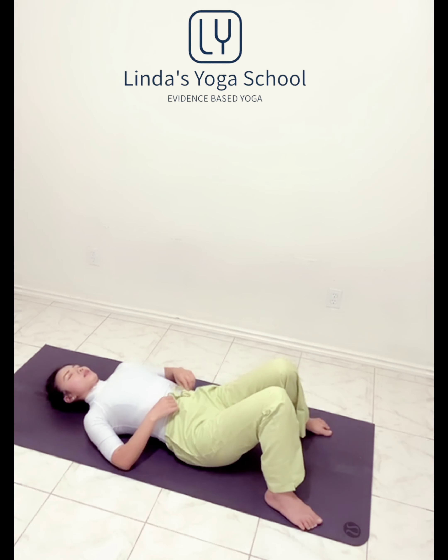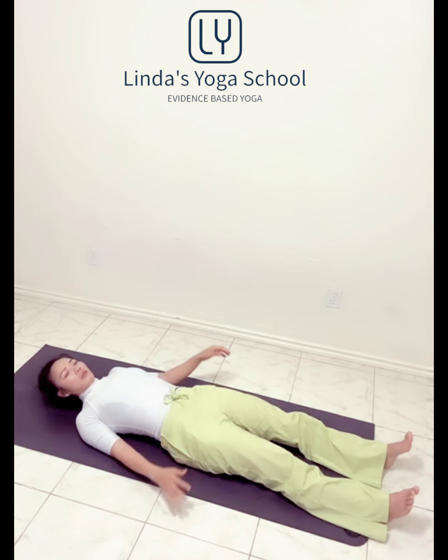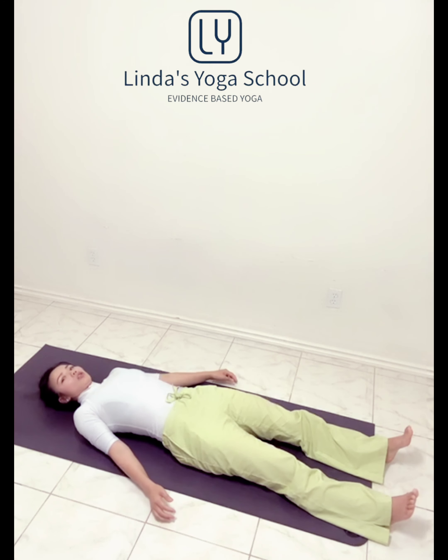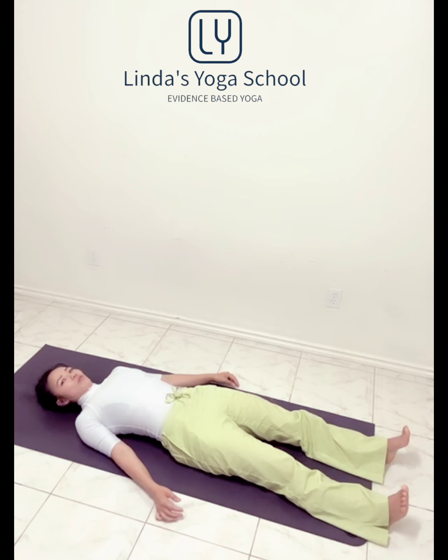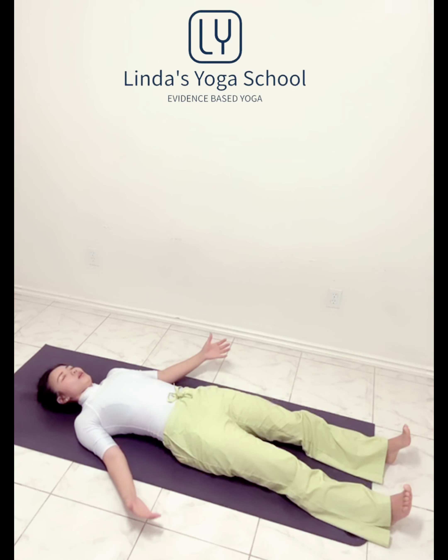You're ready for savasana. From here you can extend your both legs. Make sure you are in alignment, open arms to the side, palms facing up. Beautiful, lovely savasana.